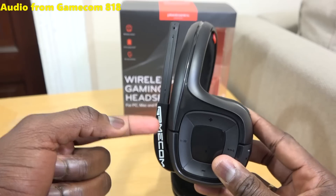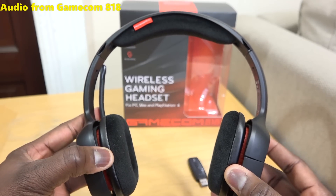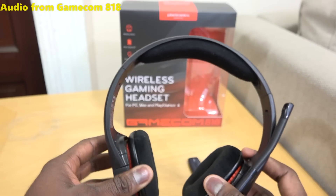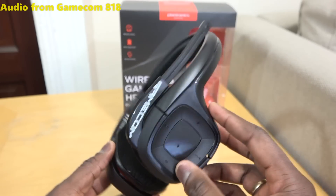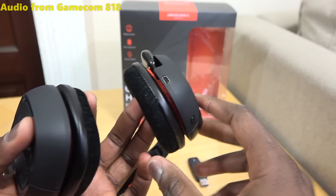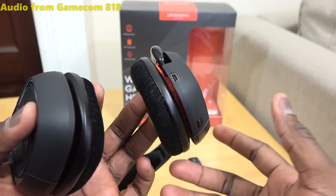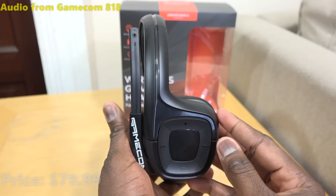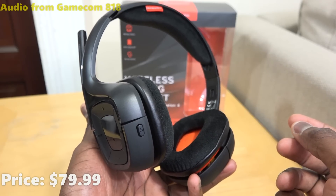It says GameCom on the mic. Around the headset it's got velvet cushions on the top band and the back. There's nothing on the right ear cup. It's a very light, on-ear headset — they fit on your ears, not around or over them. Even with a full plastic build, at the $79.99 price range you're still getting something pretty solid.